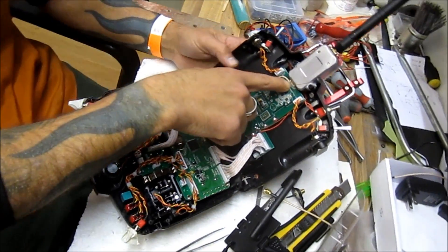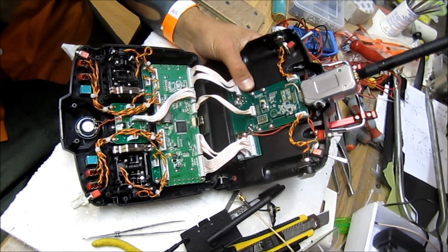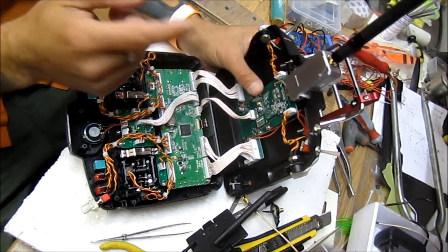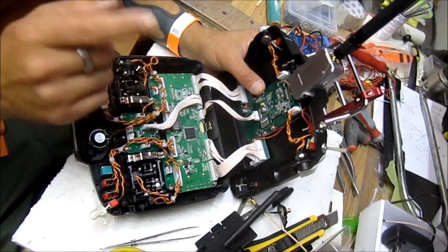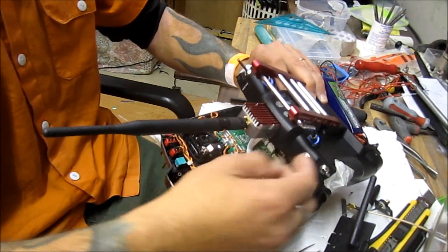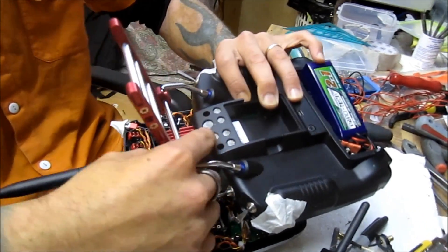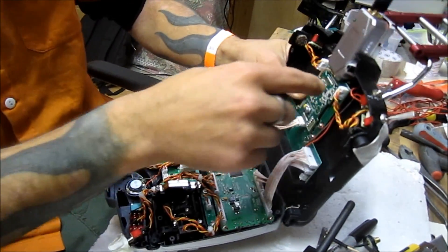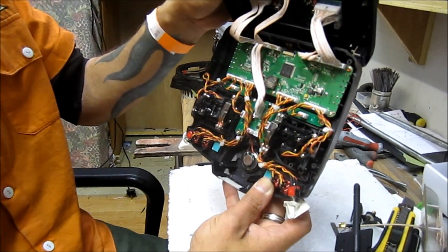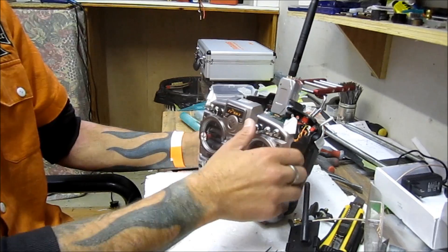I threw out one connector from the booster and I wanted to sink the booster in to have a bit more space and not have a bulky back. But then I discovered that the booster was heating up a bit too much. So I took it back apart, mounted a heatsink from an old DSC, and drilled holes in the module cover for air ventilation — I used a soldering iron to sink them in — same as I did at the front for a bit more air ventilation.